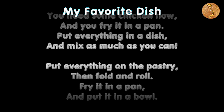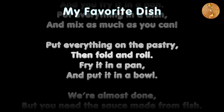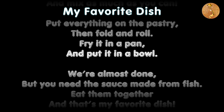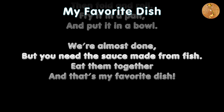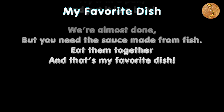Put everything on the pastry, then fold and roll. Fry it in a pan and put it in a bowl. You need the sauce made from fish. Eat them together and that's my favorite dish.